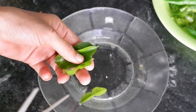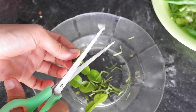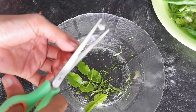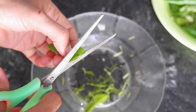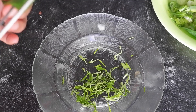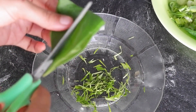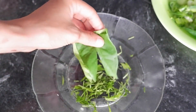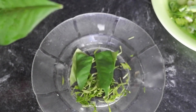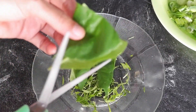Ini daun jeruknya, kita potong kecil-kecil seperti ini biar abon ikan tunanya tidak berbau amis dan menambah rasanya ya. Daun salamnya tidak usah dipotong kecil-kecil, cukup kita bagi-bagi seperti ini. Ini daun salam ya.